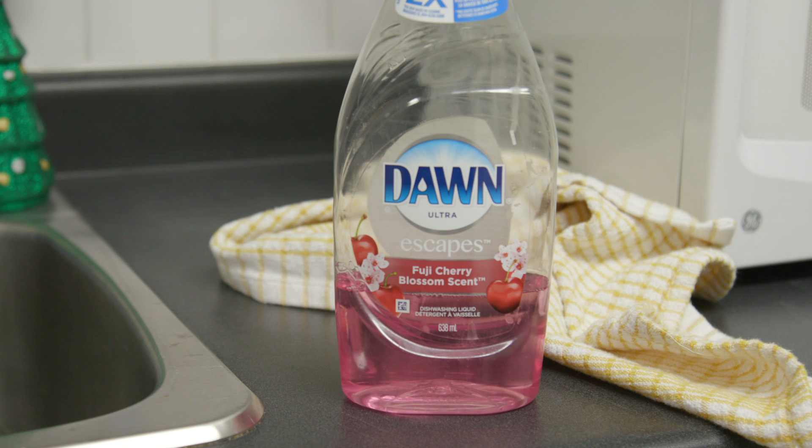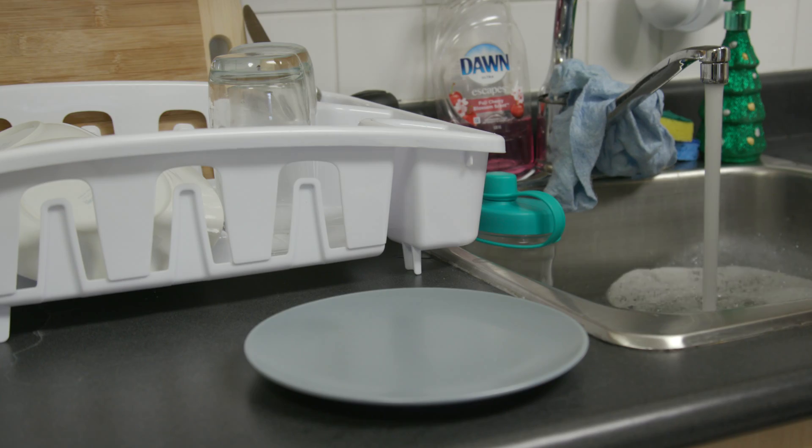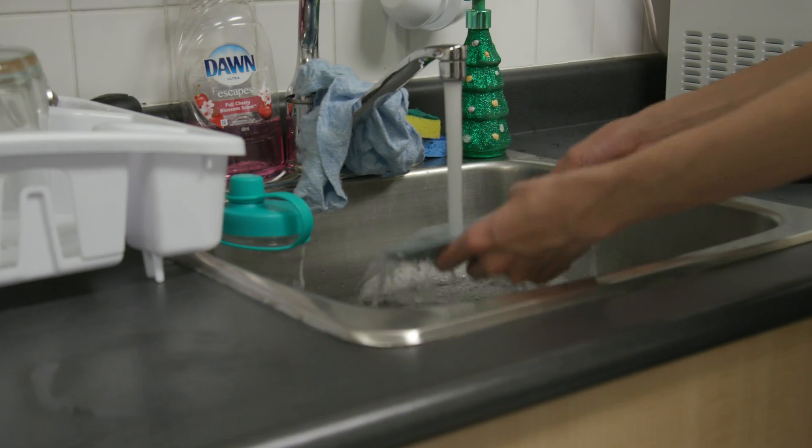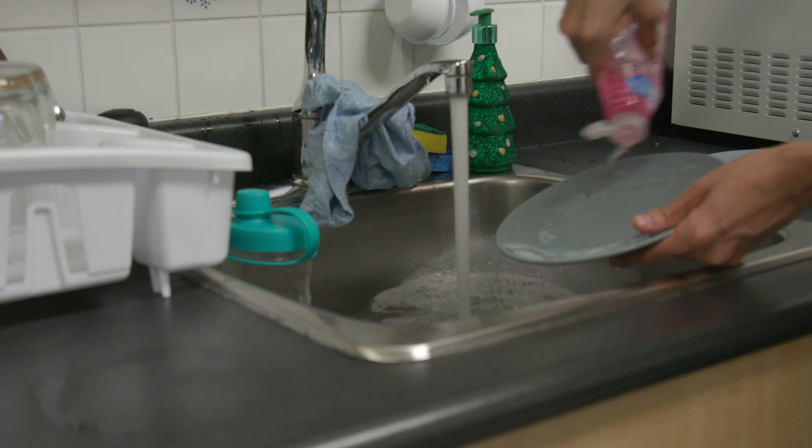But with some dish soap, a towel, and the art of D.E., washing dishes will no longer be an issue. First, quickly rinse each dish in water, then drizzle the soap and rub quickly on them as well.